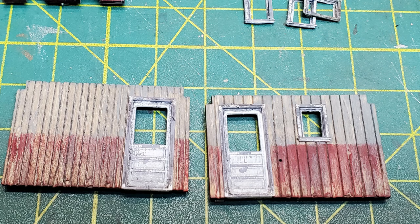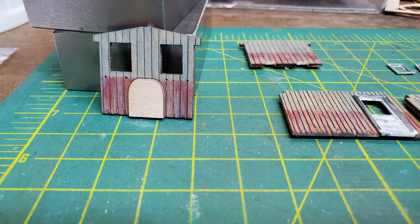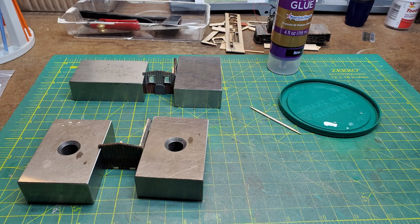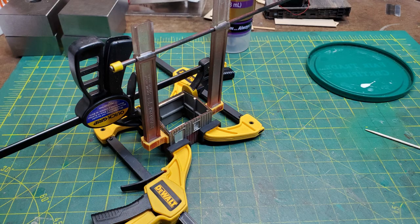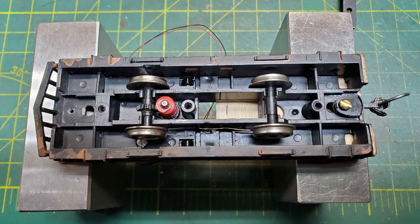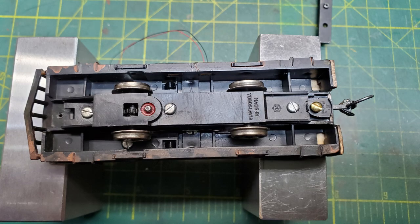Then I glued in my windows and doors into the walls. The next step was to glue the engine cover onto the front of the cab. At this point the walls were ready to assemble, so I started gluing them together doing two corners at a time. Then I had glued the entire assembly together and let it dry for a good long time while it was clamped.